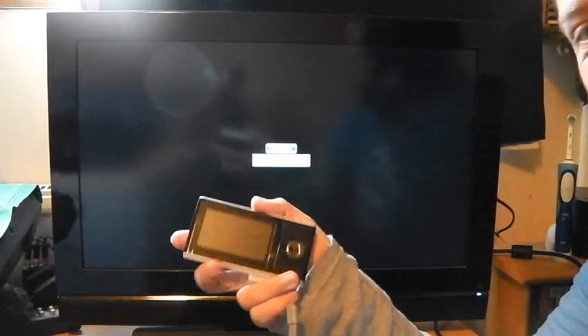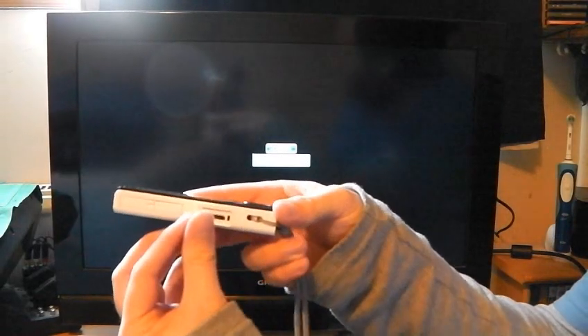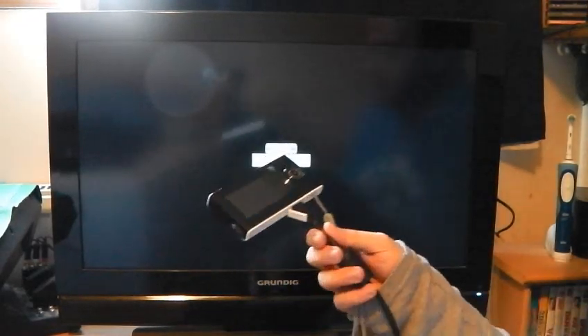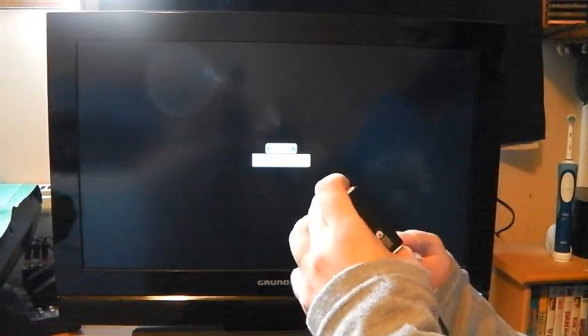Okay so that's enough of the macro test. Now what I'm going to do is hook it up to the TV and show you what it's like. So here I've got the Sony Bloggy Duo and I'm going to hook up the HDMI lead into the Bloggy Duo to have a look to see what it does. I'm using the HDMI lead from my Kodak Play Touch and it seems to work okay.